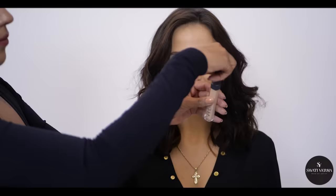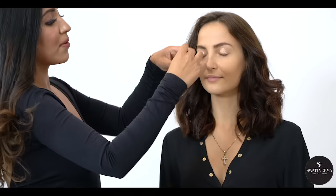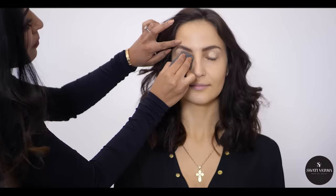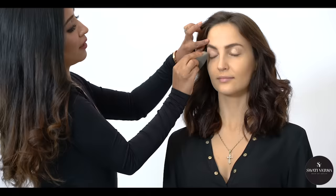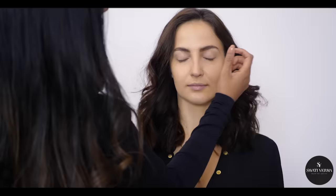Let's get started with the makeup. I'm using this as a primer — this is from NARS and the shade is Custard. I'm using this beauty blender from Kicks; it really helps to blend it properly. You can actually use a primer also, but I always prefer to use a concealer, and that's it from NARS.